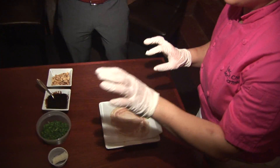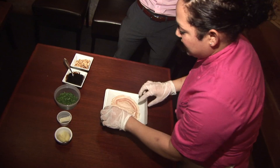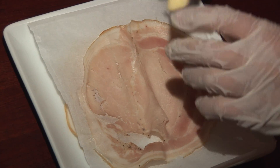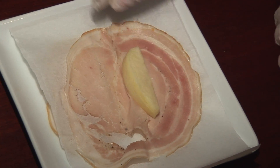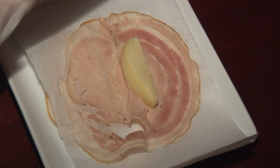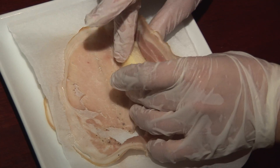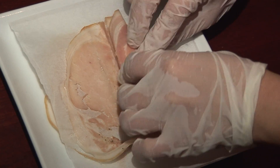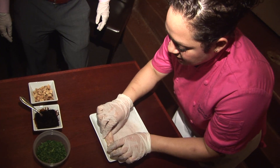So first, as you can see, I have two layers of the porchetta and we'll do one first. You're going to take your apple and put it right in the center of the porchetta. Then take one piece of pecorino cheese and lay it on top. Take one side of porchetta, wrap it around the apple, fold it over, and roll it like a taquito.